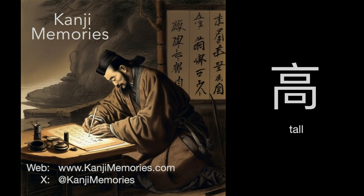Hi, this is Dumb Dave for Kanji Memories with a video to help you remember the Japanese kanji for tall. See kanjimemories.com for an introduction, or just follow along and all will become clear.